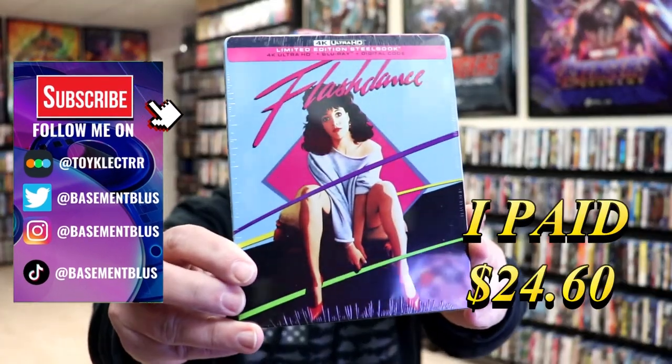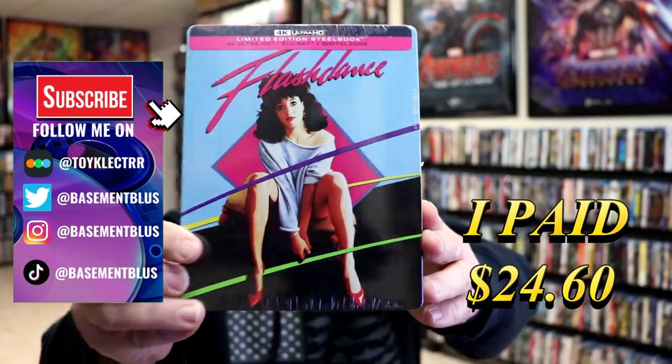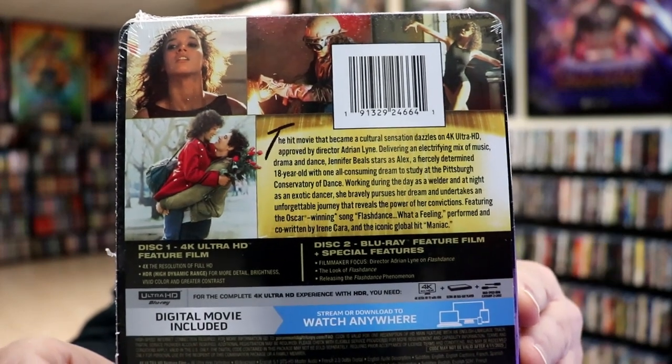So I've received my order for Flashdance. This right here is a 4K limited edition steelbook. Here's the front, and here's the back. If you'd like to read up on it and check out these special features, you can go ahead and pause and do so.